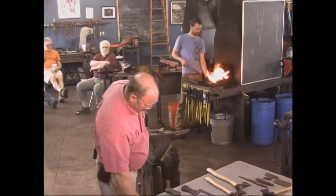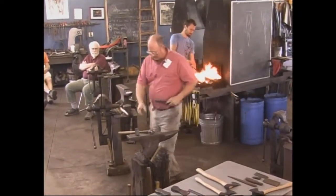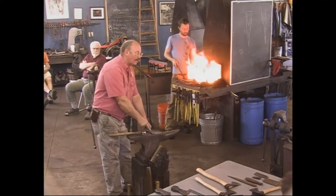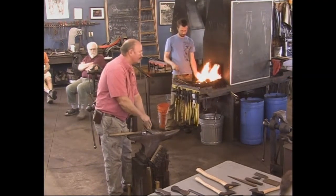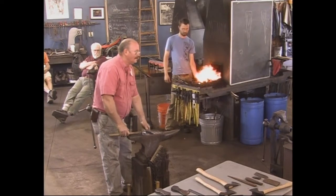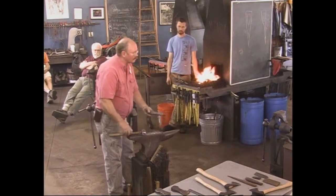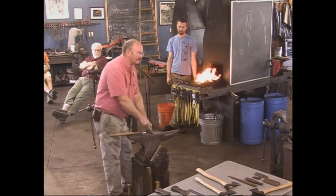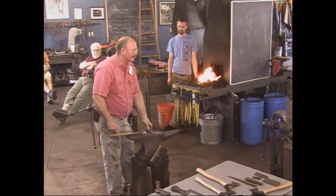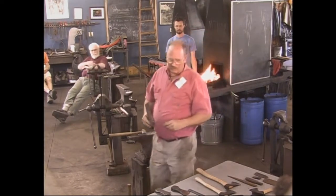Once I've done the center punches, I like to fuller it so I can find it when I come back to the anvil, because we're going to do most of this with the cross peen and that point has to stay off the edge of the anvil. I like the little fuller mark because I can feel that. At home I do this step with a piece of quarter-inch round bar under the power hammer — when the bar bottoms out and the power hammer is hitting the flat stock, that's as deep as I need to go. I can do all the fullering in one heat.